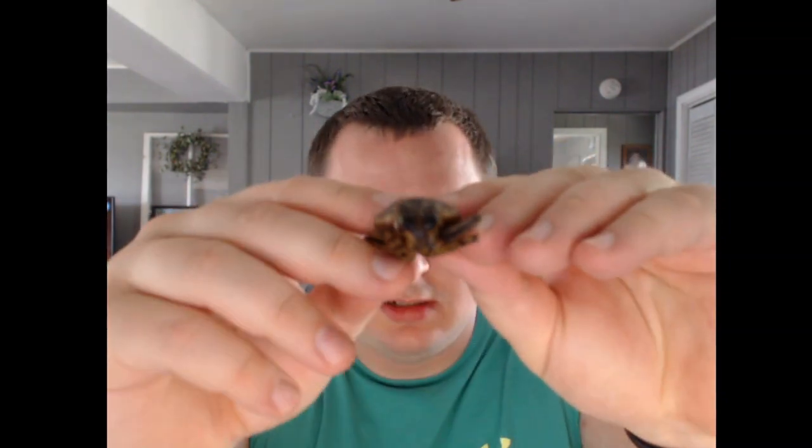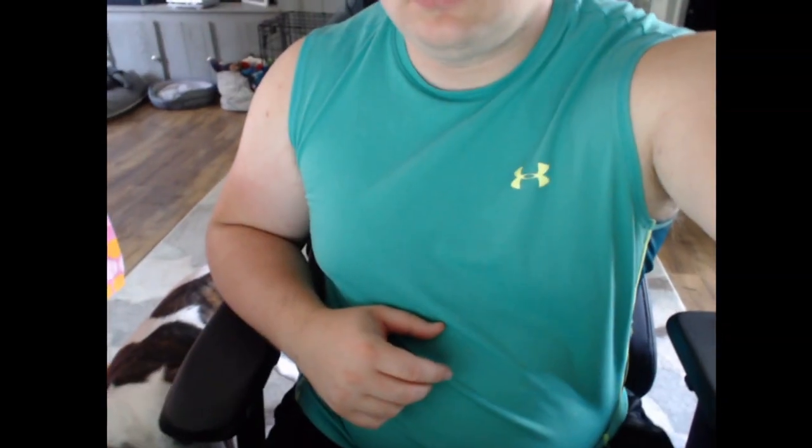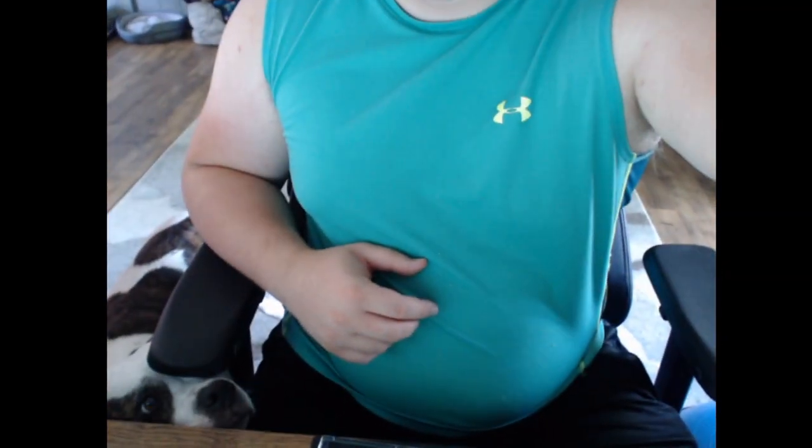I honestly wish I had a better camera quality to show you guys this. This doesn't taste bad — I'd say this is actually easier to eat than the spider. The spider was a bit more dry. Look who's back — what do you want? Dog's crazy.